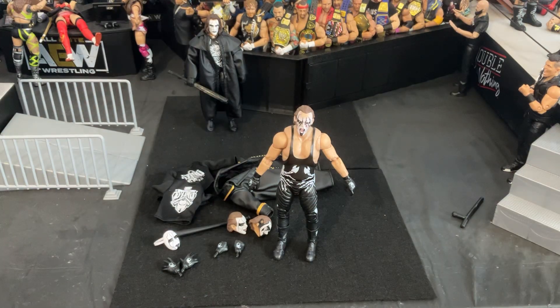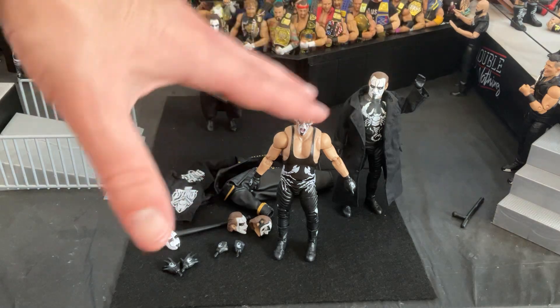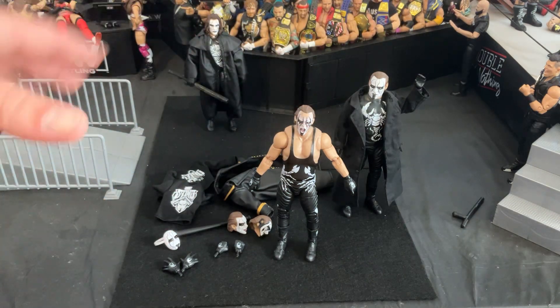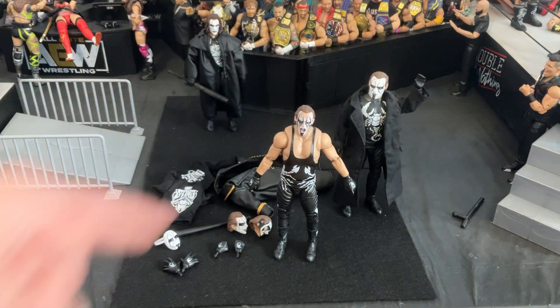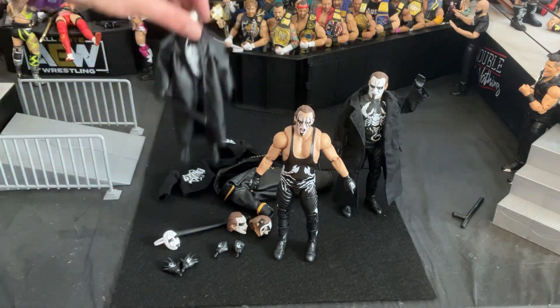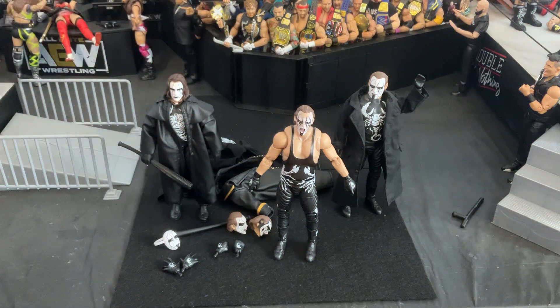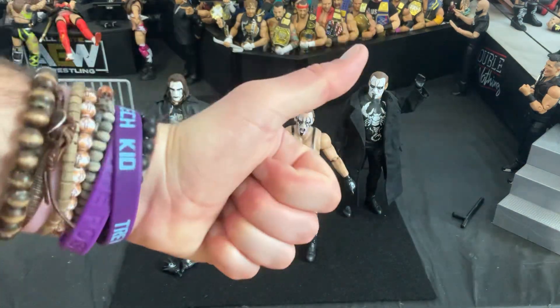Let me grab my other Sting figures here. I do have a different jacket that I found with some other figure that I actually like better, and I'm just really worried about this one staining, so I think I'll just keep using this jacket on the Supreme figure. Here we have a little bit of an evolution of Sting figures, I guess you could call it. But this was a review of the AEW Unrivaled Supreme Collection Walmart exclusive Sting figure. As always folks, my name is Navigator. Have a nice day. Take care.